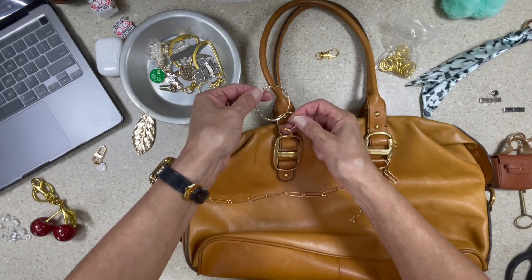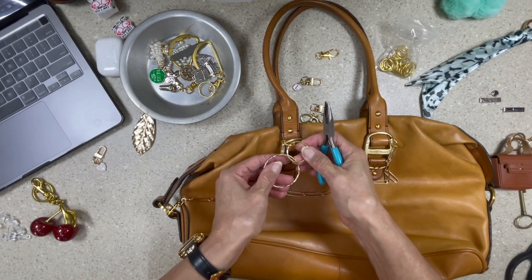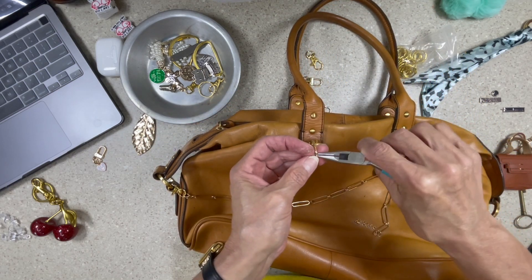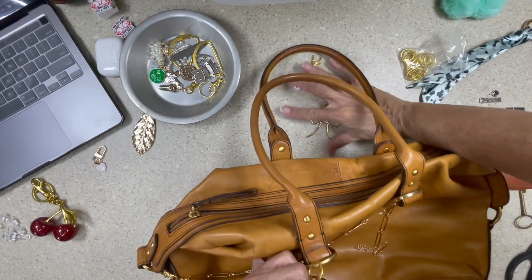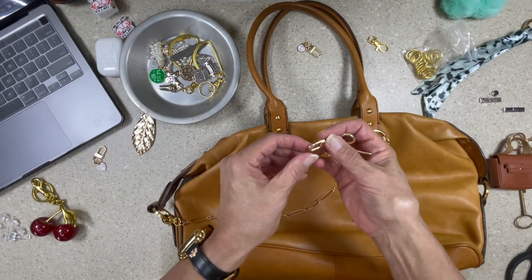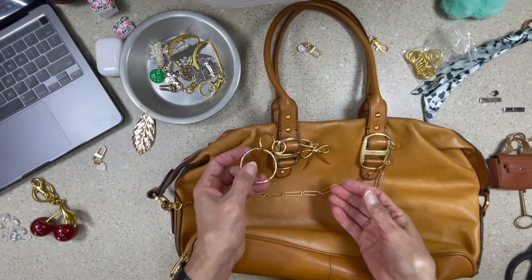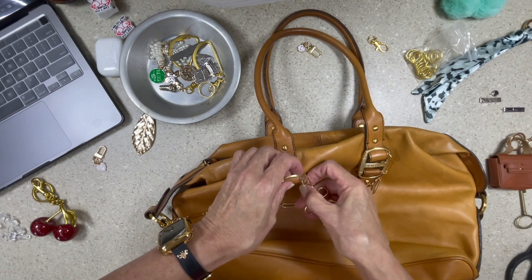I just saw a little jump ring on this that I need to take off — it's a little distracting. We don't need that on there. If I need jump rings I have more. Okay, got that cleaned off. This one is like my favorite and it can go on here by itself — golly, I love it. That's too much on one side, isn't it guys? Yep, I think y'all are right. Y'all are always right.